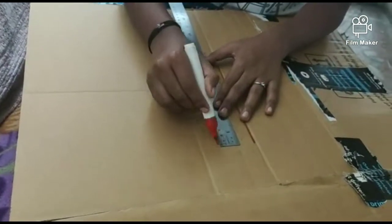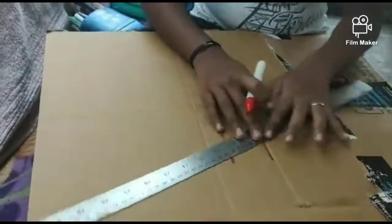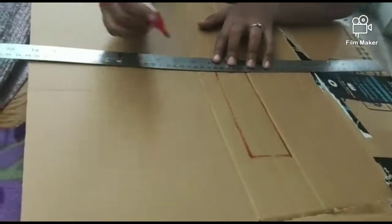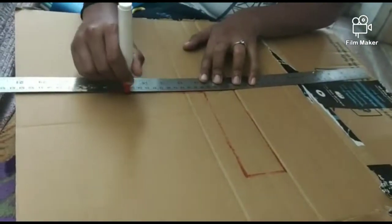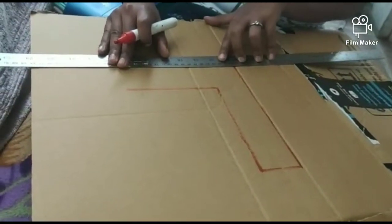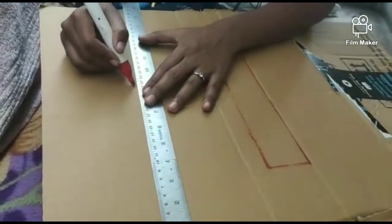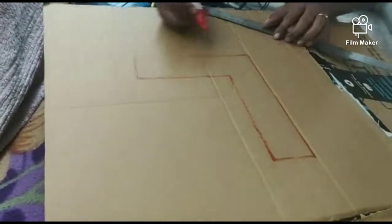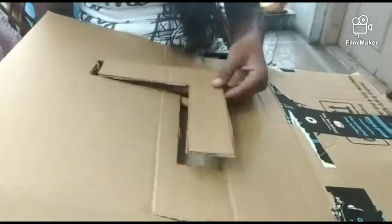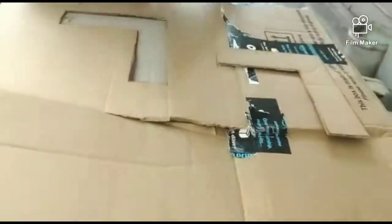Now we are watching this letter. First, I will draw the L-I-U. Basically, L-I-U is Live in YouTube. First, I will draw the L on a cardboard sheet — 8 inches by 1.5 inches or any random size, because I don't have the exact measurements.